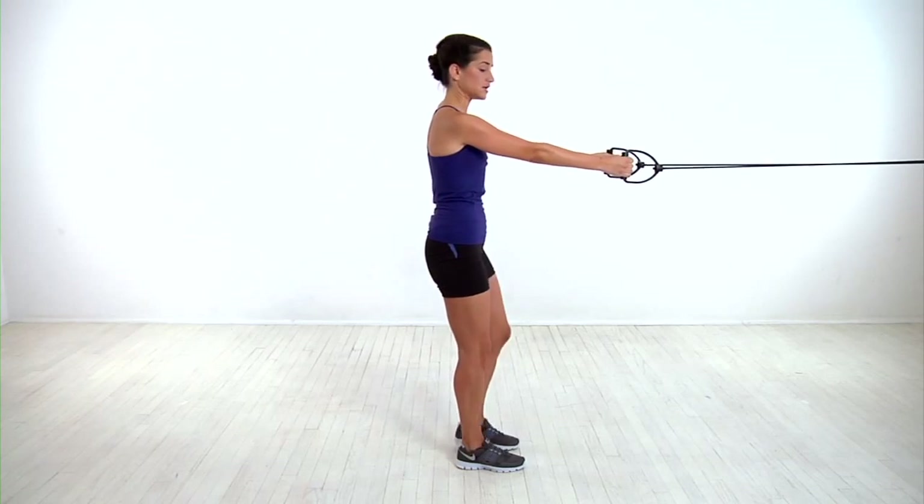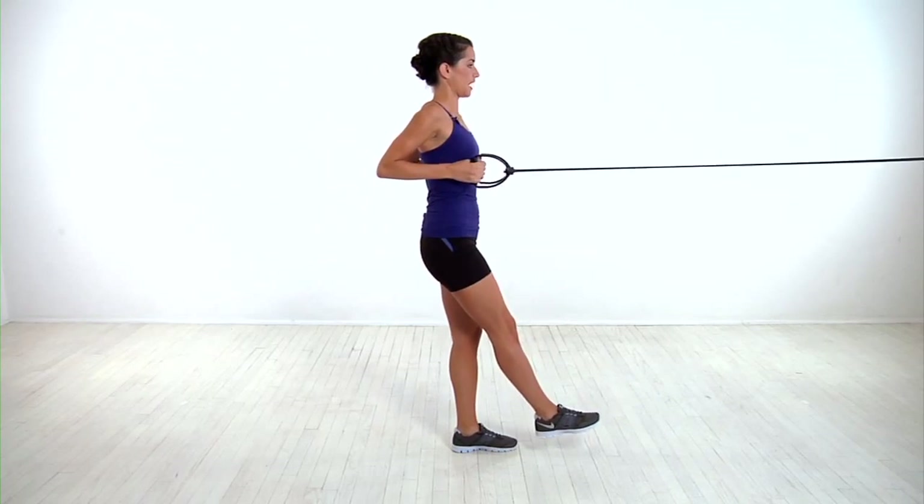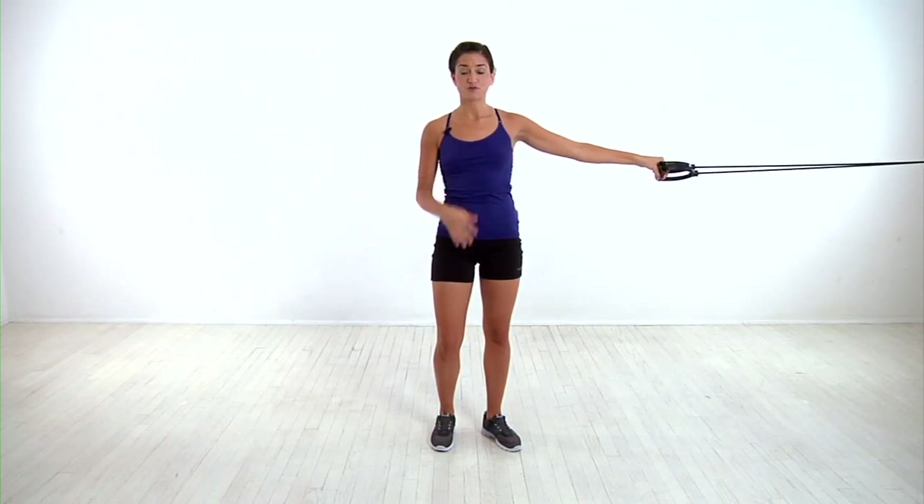If that's too easy, you can do a single leg squat, lowering and pulling the band back with each rep. You'll finish all your reps, no matter what modification you're doing, with good form.